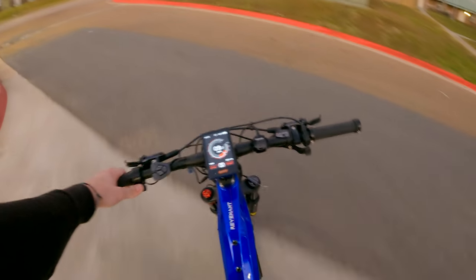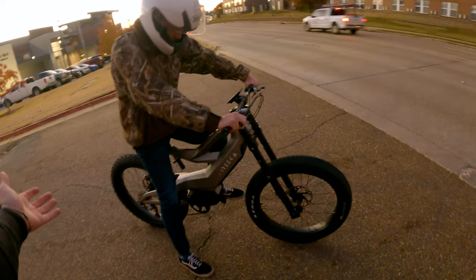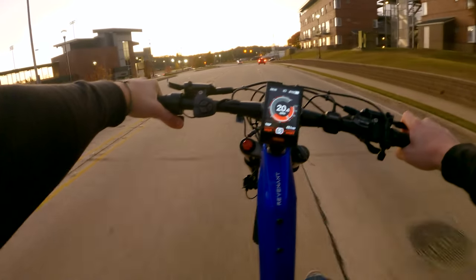We got Tanner here on the Norica Prime — more than 1,700 miles on this thing and she is doing freaking flawless, not a single issue. And just like a bicycle should, stands right up.